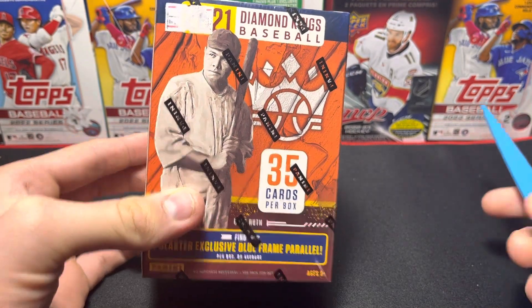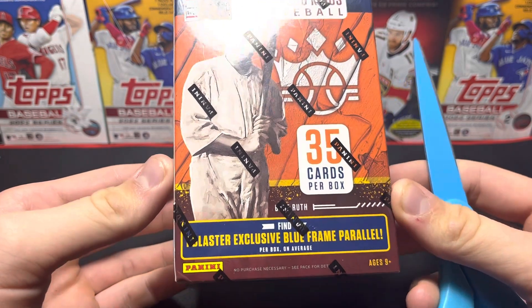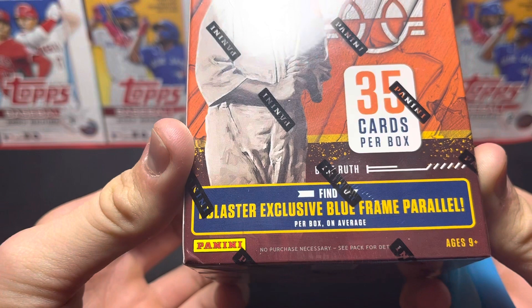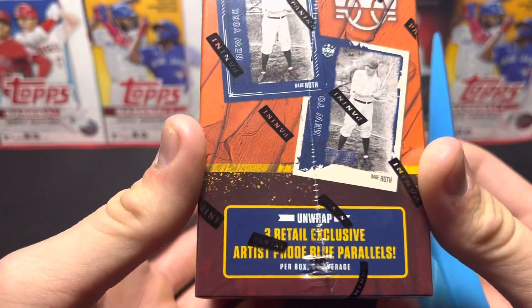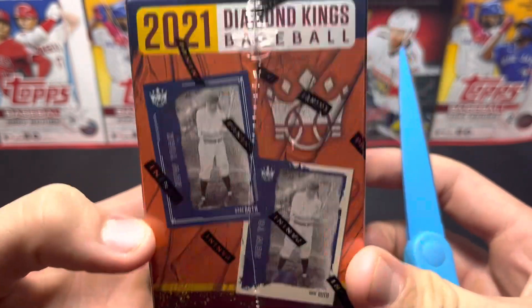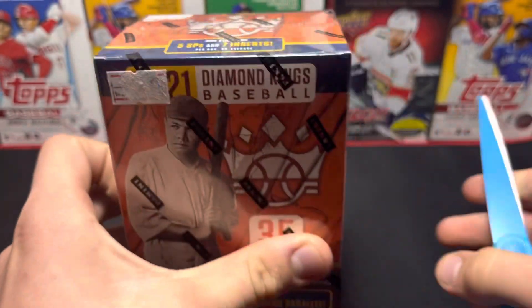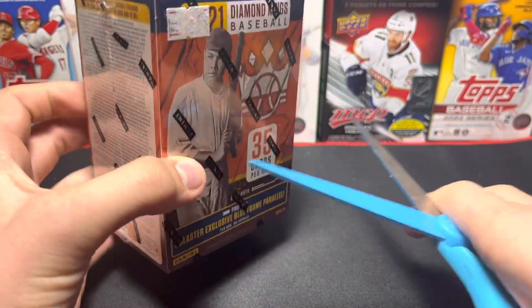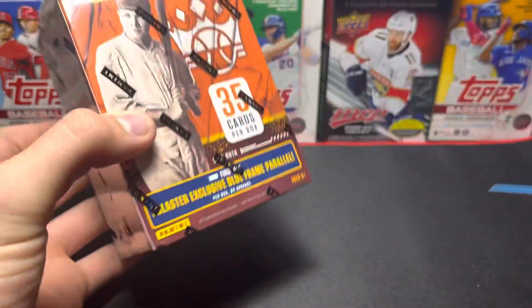Hello everybody, today we're going to be opening a 2021 Diamond Kings baseball blaster box. There's 35 cards per box. It looks like one blaster exclusive blue frame parallel, three retail exclusive artist proof parallels, two short prints, five short prints, and seven inserts — so there's a lot of different things you can get in this box. Babe Ruth is on the front. How much did you get this for? Fifteen dollars — good.